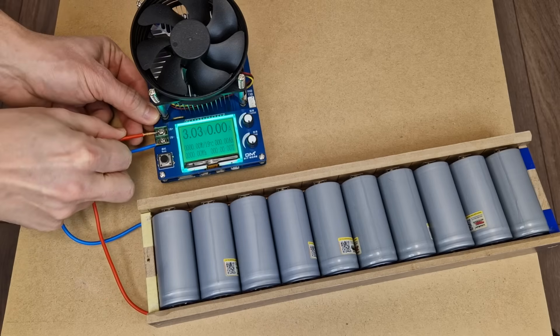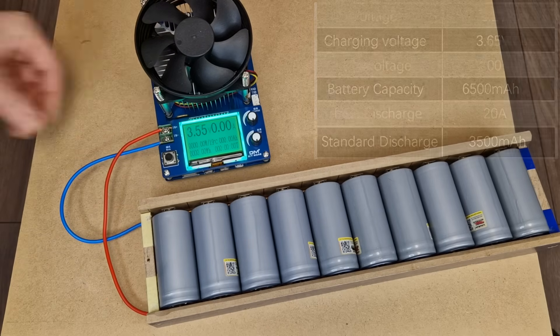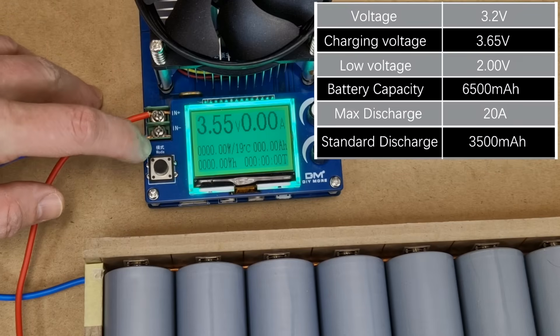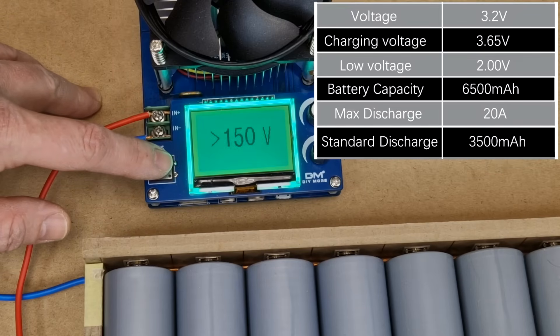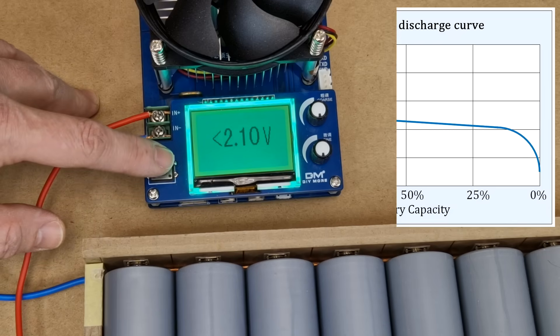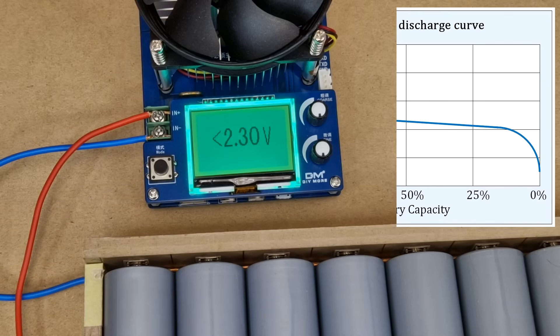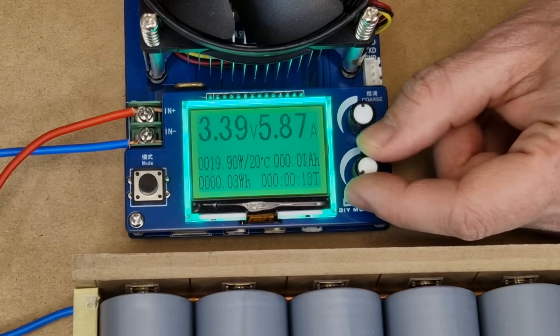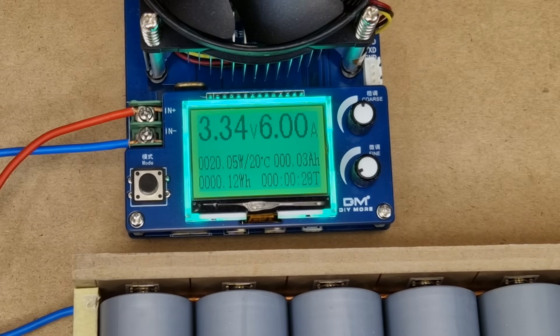Next I will discharge the cells using my constant current load tester. These cells can theoretically be discharged to 2.0 volts, but I will set the cutoff voltage to 2.3 volts. There is no need to stress and discharge the cells to 2.0 volts, because there is very little usable capacity in the last 0.3 volts. I will set the load current to 6 amps — it will take another half a day to discharge the cells.